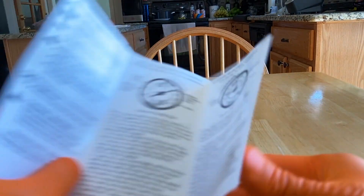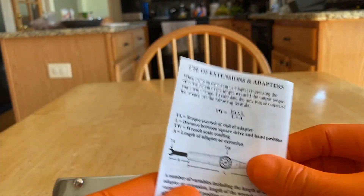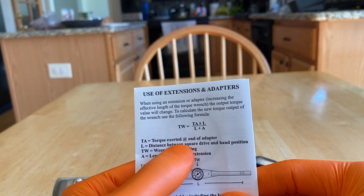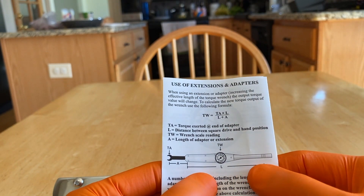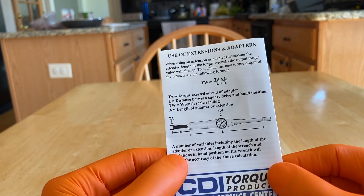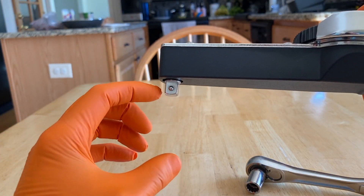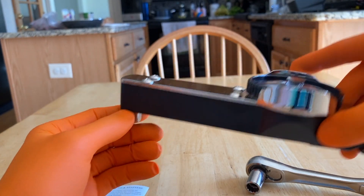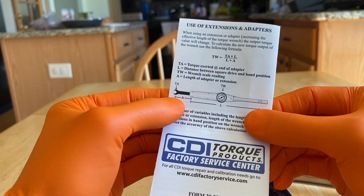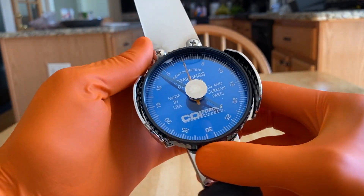The backside of the owner's manual covers the use of extensions and adapters. There is a calculation: TW, meaning torque wrench scale reading, equals TA times L — torque exerted at the end of the adapter times the length from your grip to the end of the torque wrench — divided by the length plus A, the length of the adapter or extension. Keep in mind this applies when using an extension feeding outward and in line with the tool itself, not a short extension feeding straight down to a socket. Read over your manual and become familiar with it.